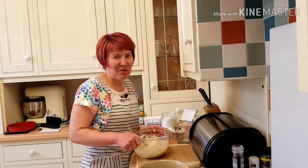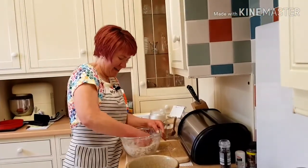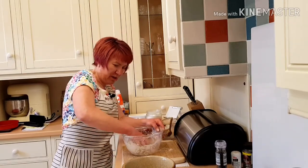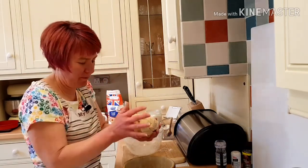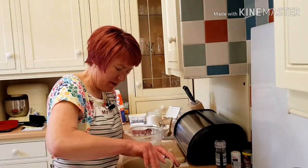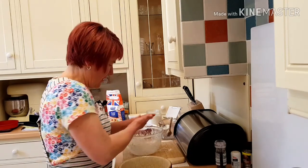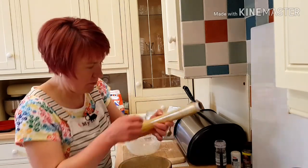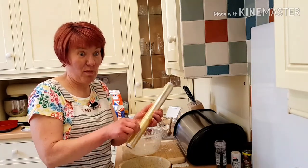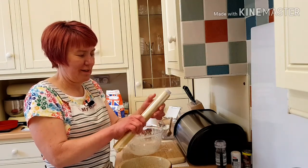This is going to need kneading for about five minutes or so. I'll come back when I've kneaded the dough up. My dough has had a good knead. What I'm going to do now is put it in a clean bowl that has got oil in so it doesn't stick — give it a rub round. I'm going to cover it with cling film and leave it to prove for about an hour, and then it should double in size.